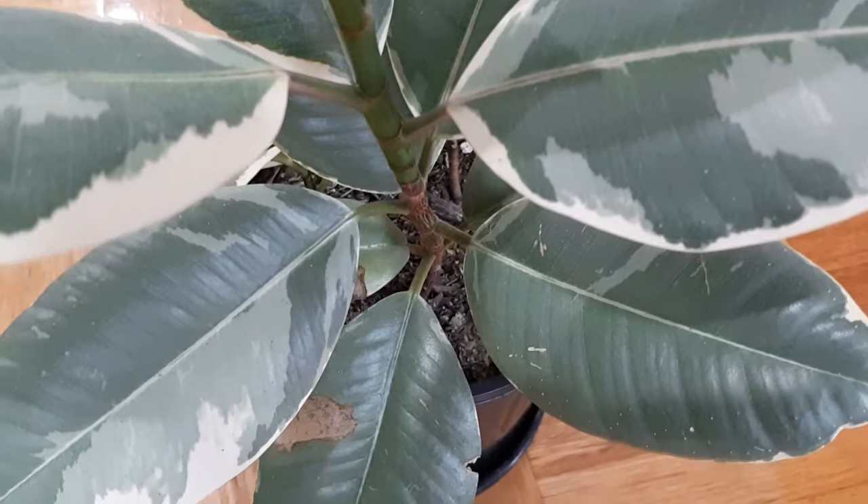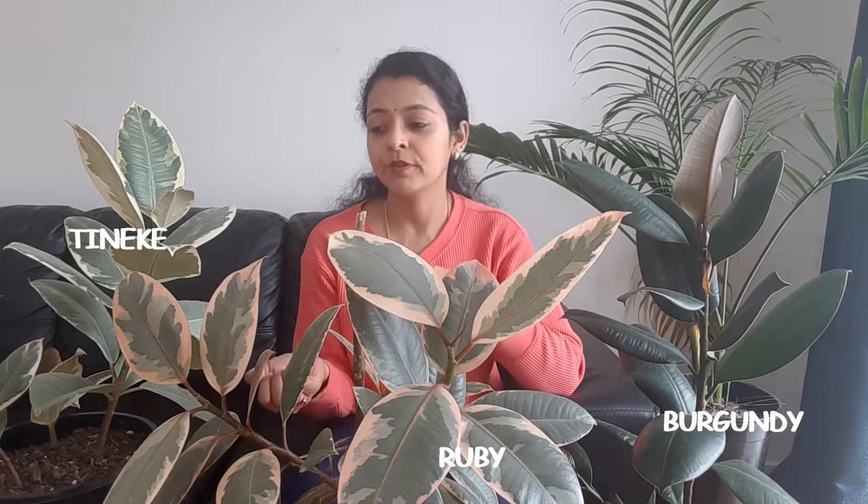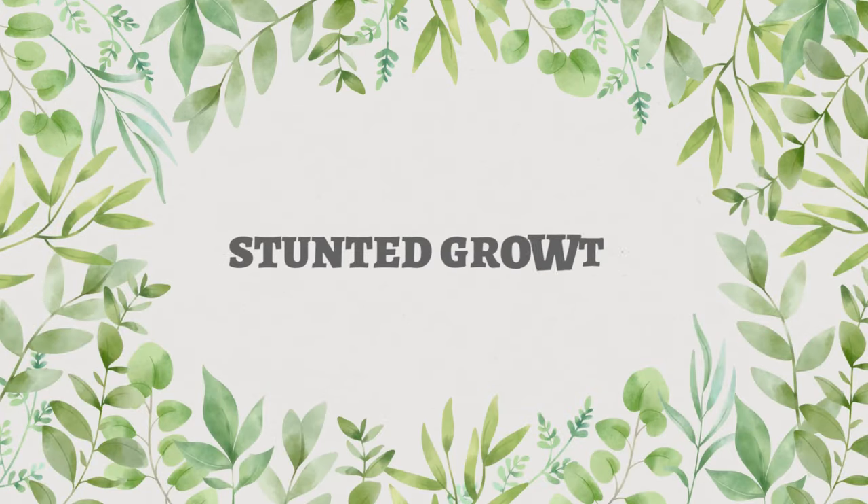Even though these are low-maintenance plants, we might still see some problems related to leaf color, leaf dropping, leaf drooping, deformation of the leaves, curling of the leaves, and many other problems. In this video we will be talking about some of these problems, what could be the root cause, and what we can do to fix them. Problem number one is stunted growth.